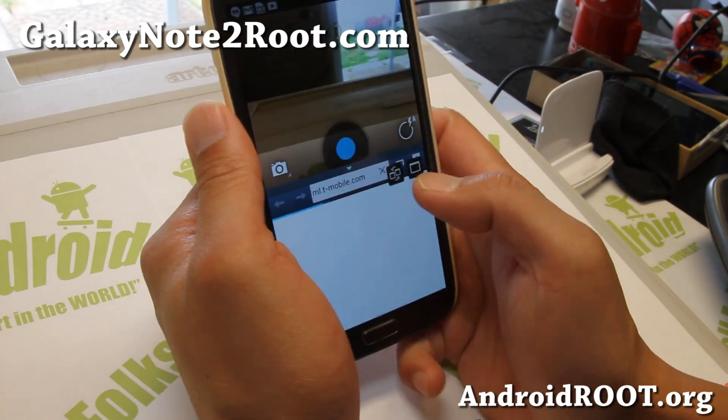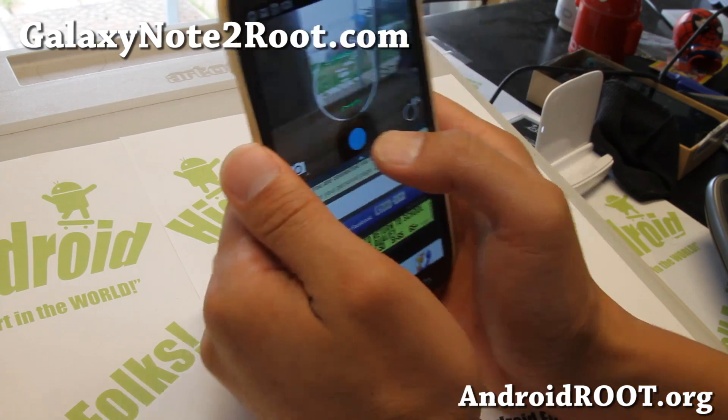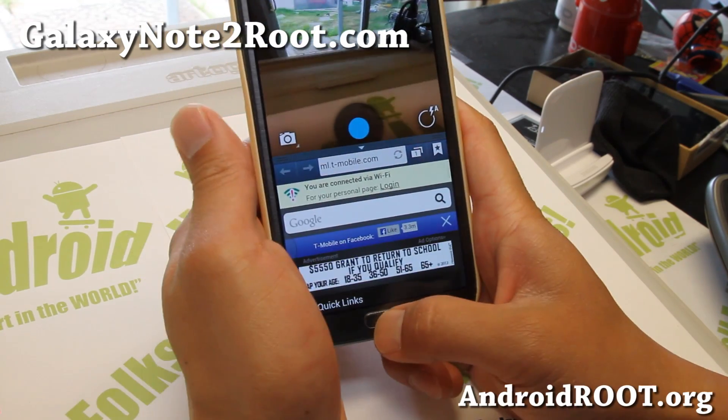I like to do this. I'll be checking out websites and then you can take like spy shots while you check out websites, and people will never know you actually have the camera on. So this is very nice.